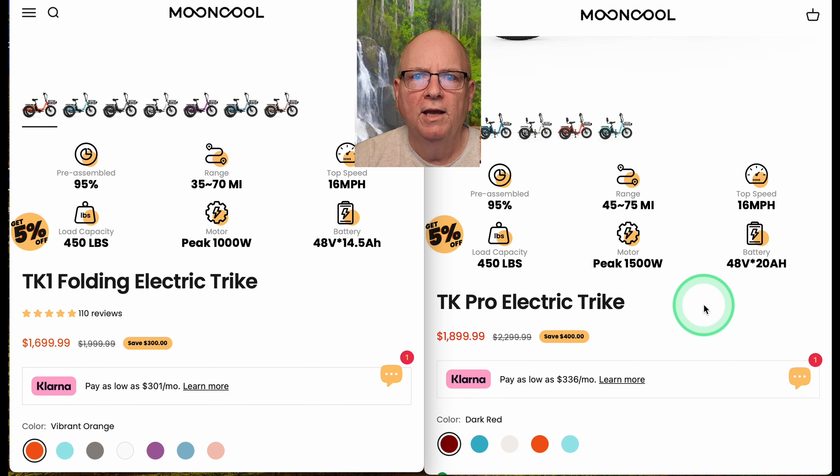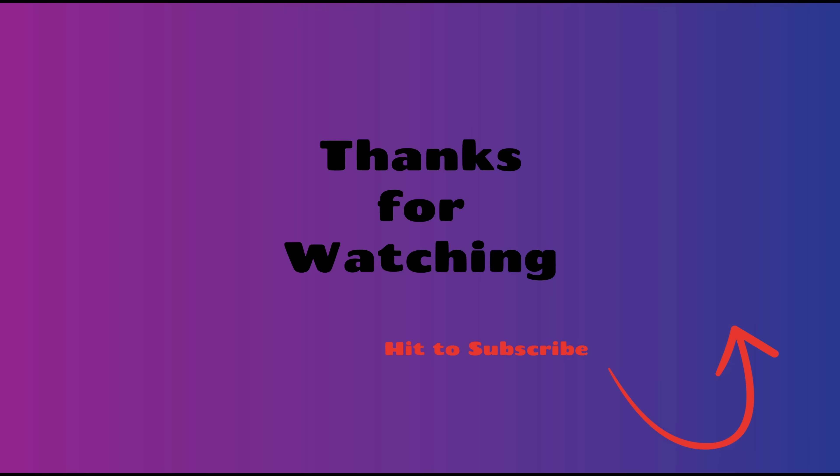When I get both bikes in person, I'll do a much more in-depth comparison. If you got something out of this video, please hit the subscribe and like buttons. I also have a discount code for $200 off either bike — check the link below. Thanks for watching!